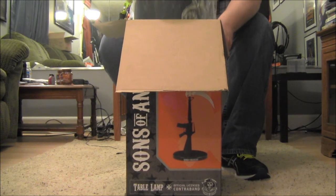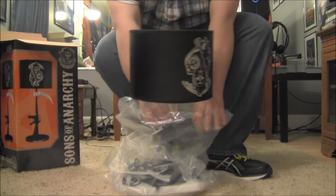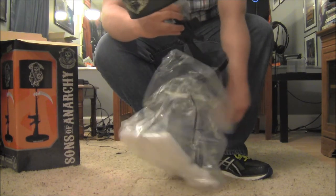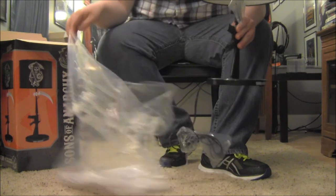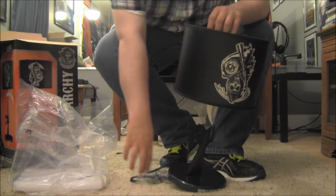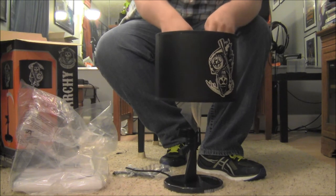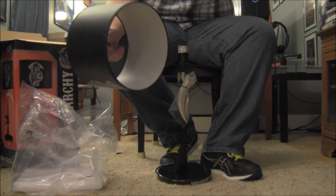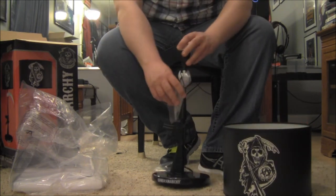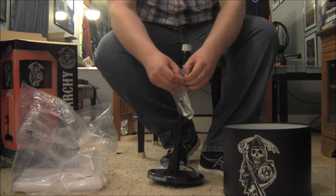The box is open. I'm going to pop this out. There is the lamp — got the lampshade on upside down. Let me go ahead and pop that off without breaking it. There we go, lampshade is off.